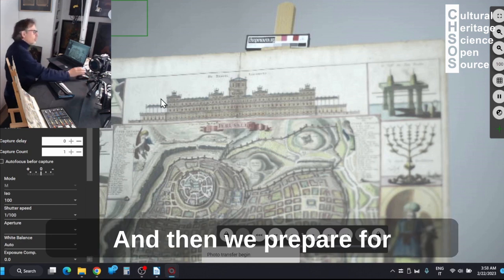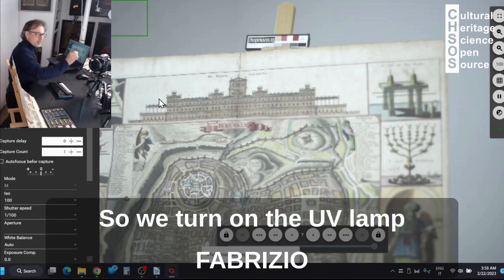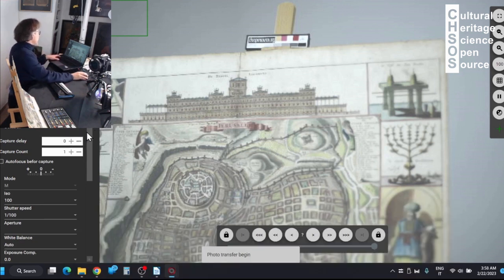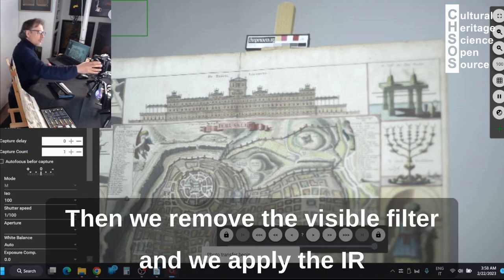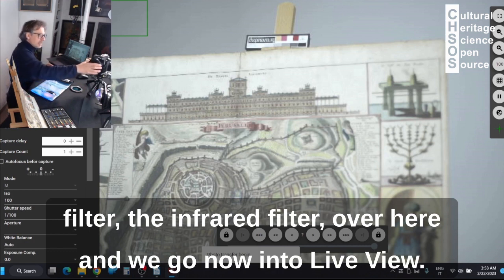And then we prepare for the infrared fluorescence experiment. We turn on the UV lamp Fabrizio, which goes directly in front of the camera. Then we remove the visible filter and we apply the IR filter — the infrared filter — over here.